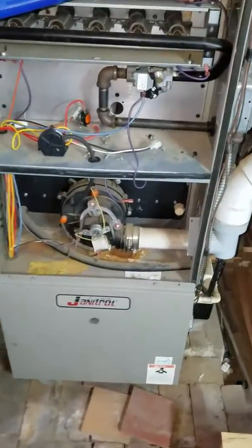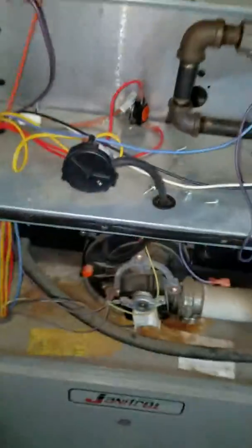If you're looking at a full system, possibly it's a Janitrol 100,000 BTU. It is a 16 by 25 by 1 filter.